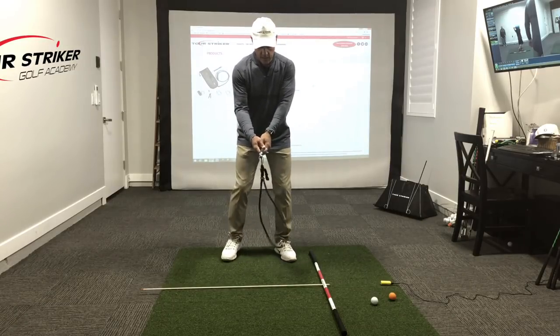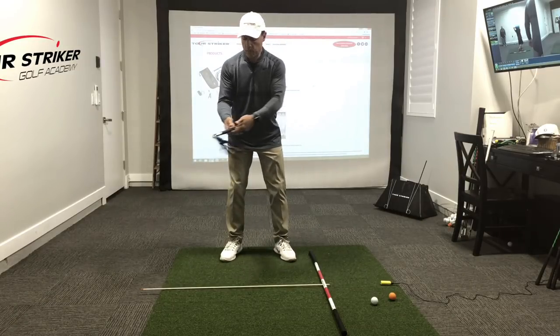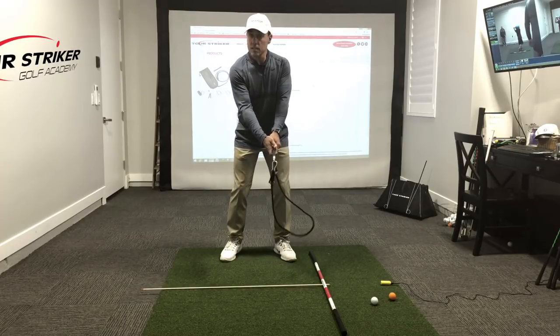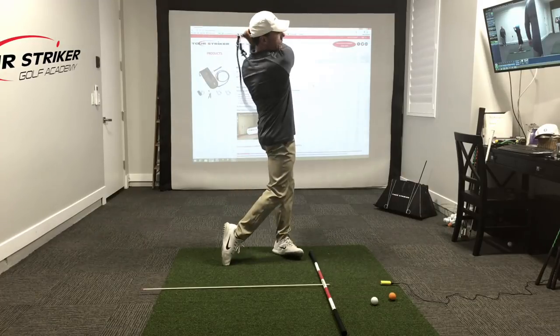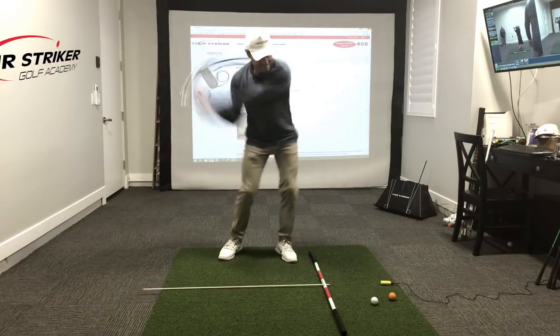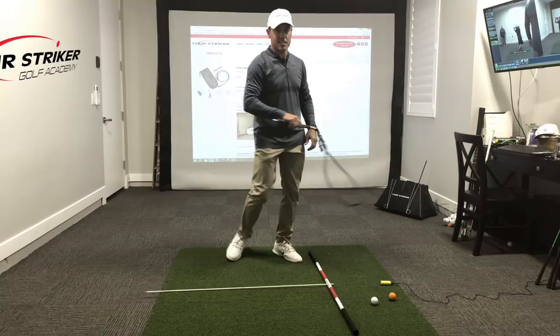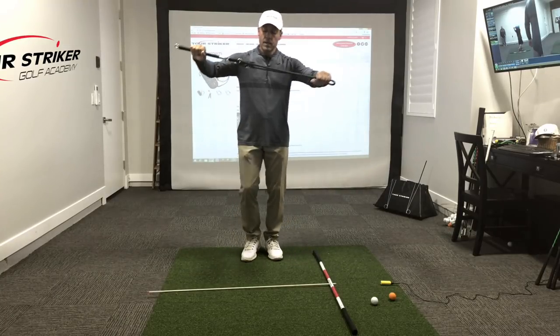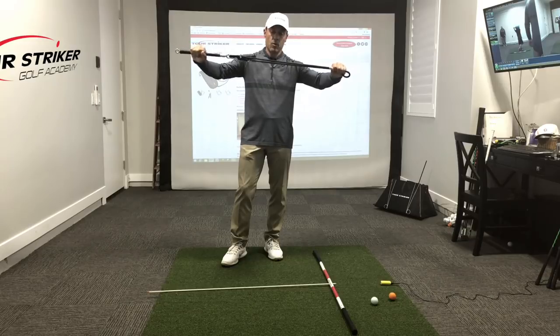So the key to the rope drill, whether you have a rope or you get the Power Impact Pro 2.0, is the feeling that once you get the speed going, pace it and face it, then try to get that speed up. You'll see I hit my golfer's toolbox down there because that momentum stretches that rope out.